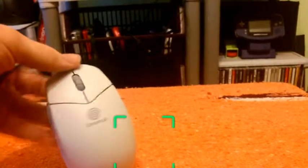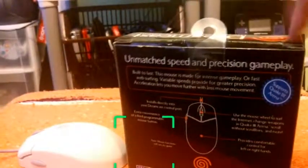A Dreamcast mouse! To complement my Quake 3 action, I would also make use of this Dreamcast mouse. It supports Quake 3 Arena — it says so right here on the box.